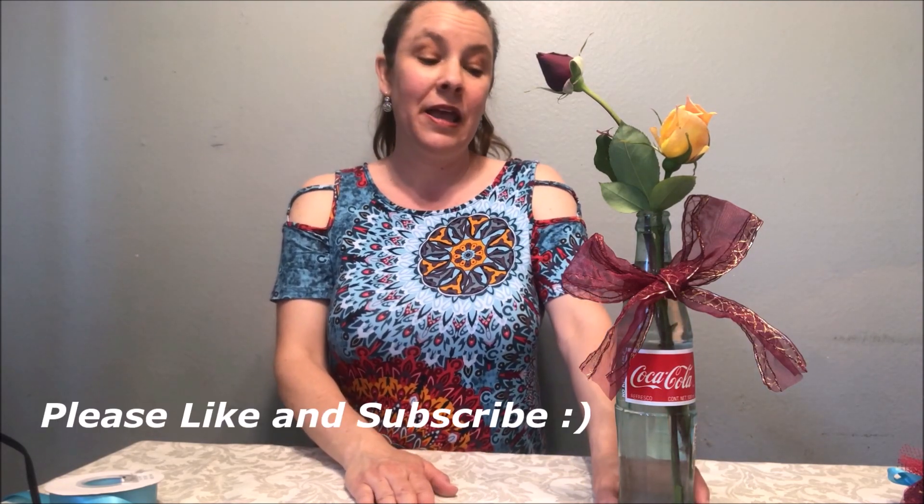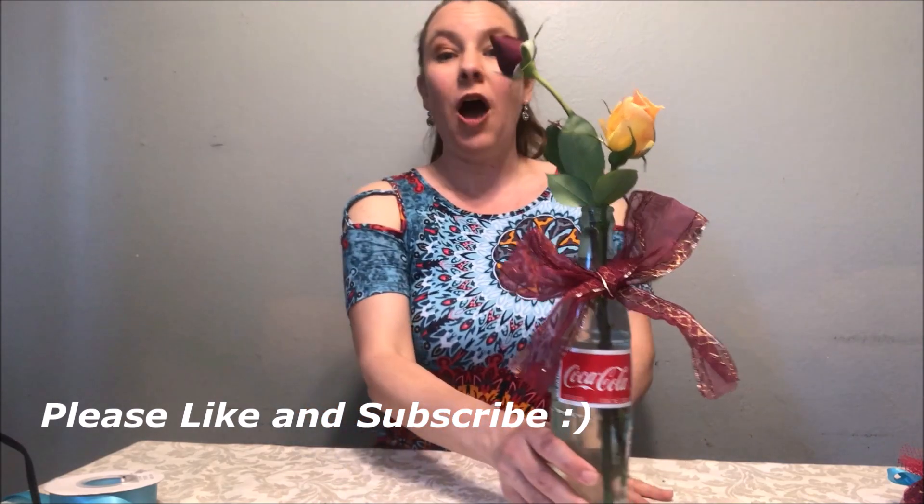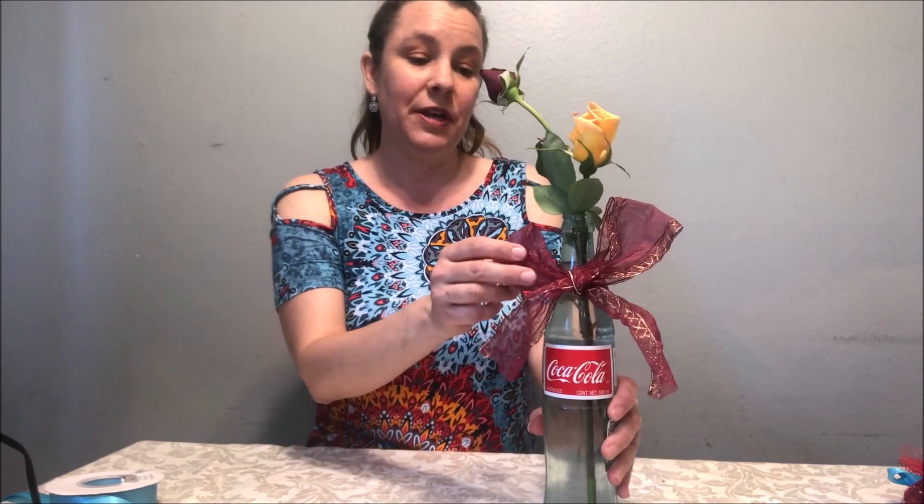The very first gift we are going to make is this vase with these beautiful flowers. I used a Coca-Cola bottle — just one from the grocery store — and a ribbon I had left over from Christmas. I tied it and glued it a little bit on the back just so it would stay, and these are roses from my garden. This could be a fabulous Mother's Day gift or a teacher gift and they will absolutely love it.